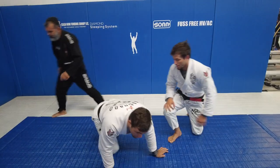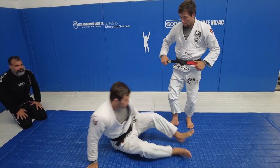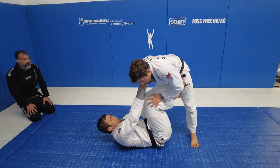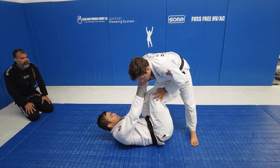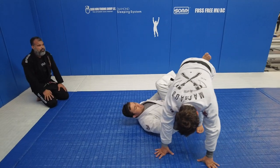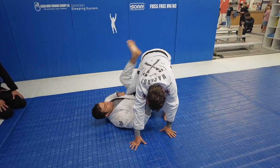So I will show you one position from the single leg X to the X guard. Here — pants grips and cross collar grips. I will put my leg between his legs. Kick him to me, create space. When I create space, I will circle my outside leg and put it on his hip.